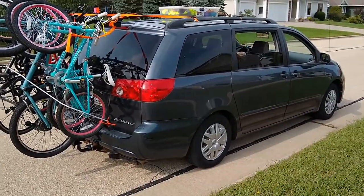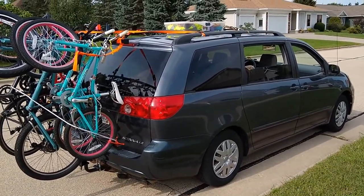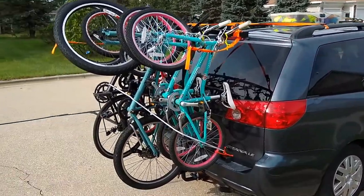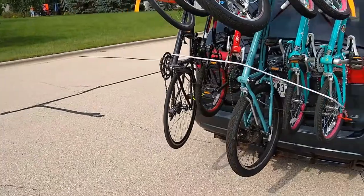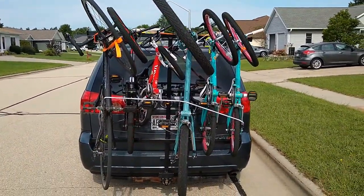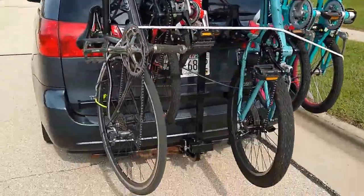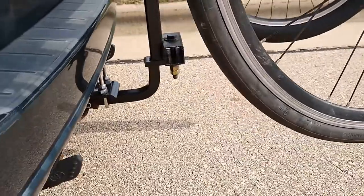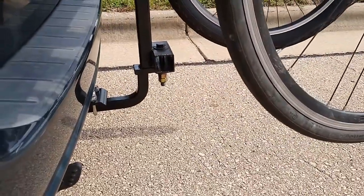We're ready for family vacation. I've got the van all loaded up. I wanted to show you my bike rack that holds six bikes on the back of my van. You can see I've got an assortment of bikes on here. This is just a contraption I built, welded to the one and a quarter inch receiver.